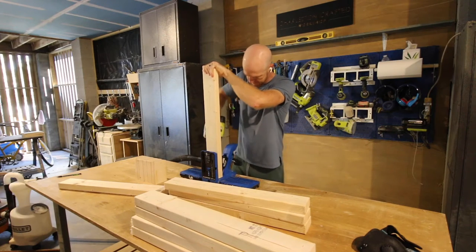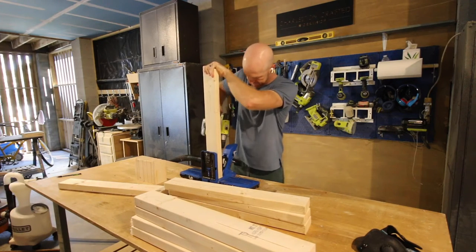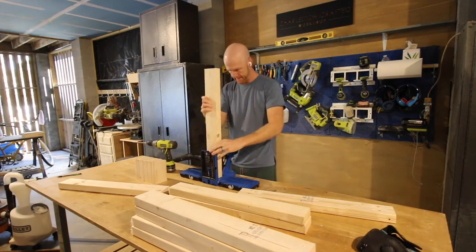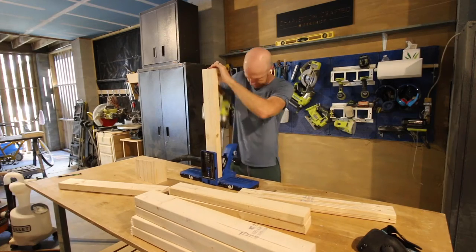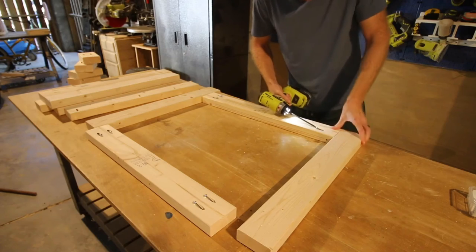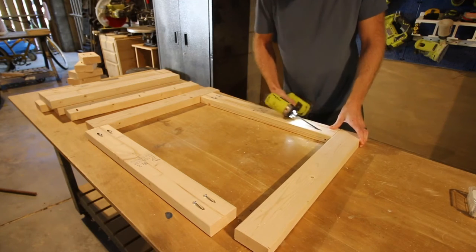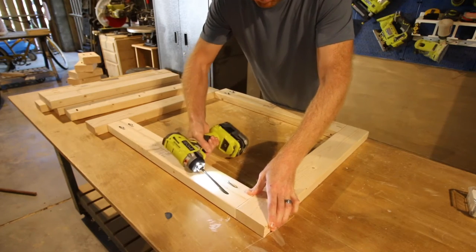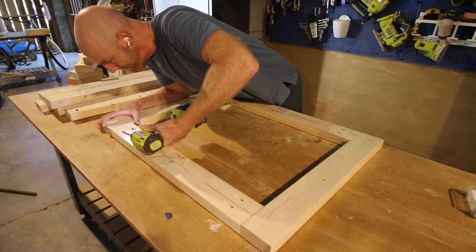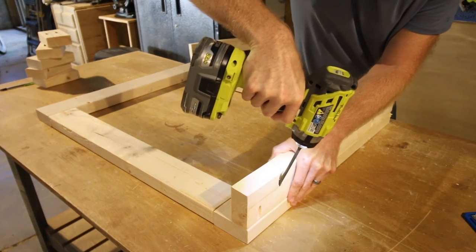At the end of the video, make sure you click down and get the free plans for this project. Our pocket holes were all drilled really quickly — the 720 makes it easy to drill even at an angle — and then we were ready to start building. We started out by assembling the two panels: one goes on the front and one goes on the back. These are held together with two pocket holes in each joint and they are solid and sturdy.